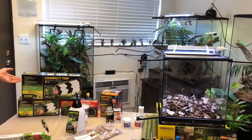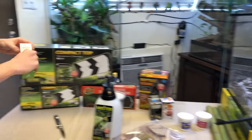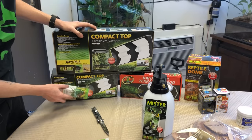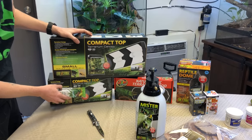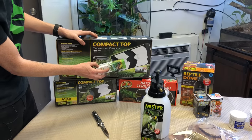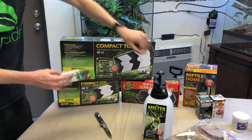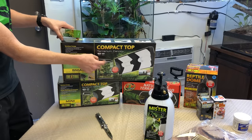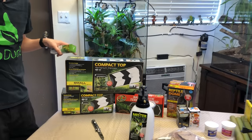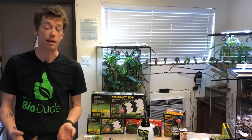Another option is canopy tops. Some people use my six-inch Grow & Glow LED placed in a canopy top, and some go with the double option — plant light on one side, heat bulb on the other side, and a UVB strip in conjunction. That works extremely well too. It really depends on what you want to use, but it's very important that you do provide UVB.